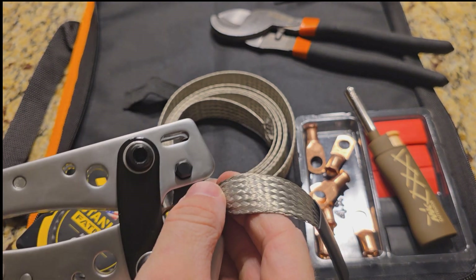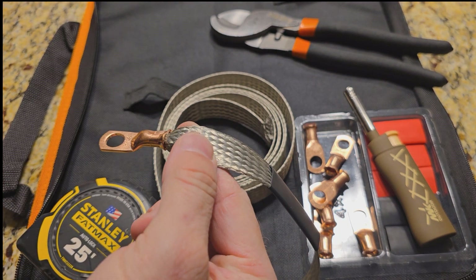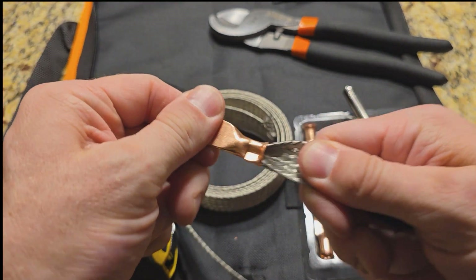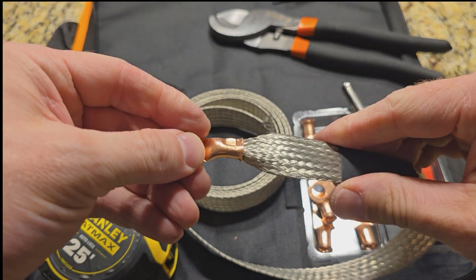I had to push it against the countertop. Now you've got a crimp. Won't come off. Not bad.